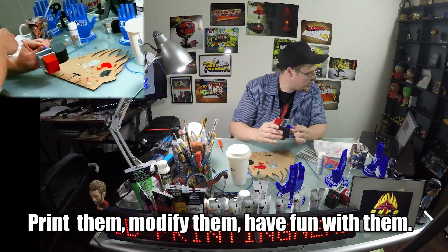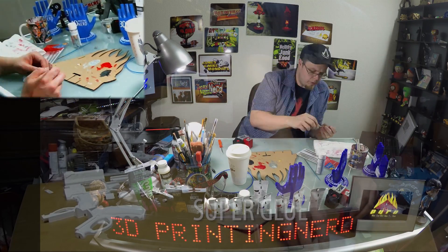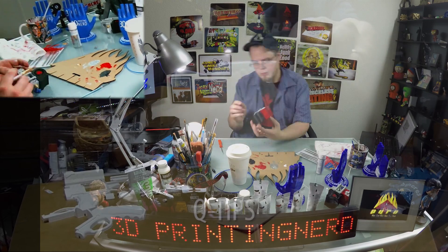Right here. I've got epoxy. I've got super glue. I have q-tips in case my ears itch.